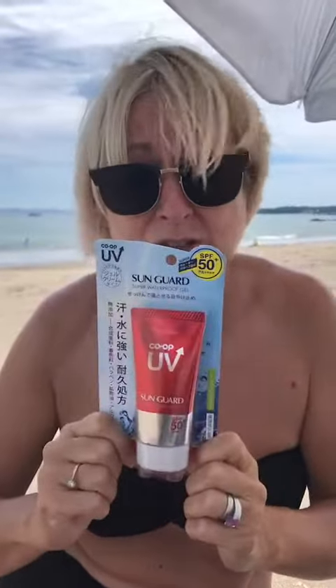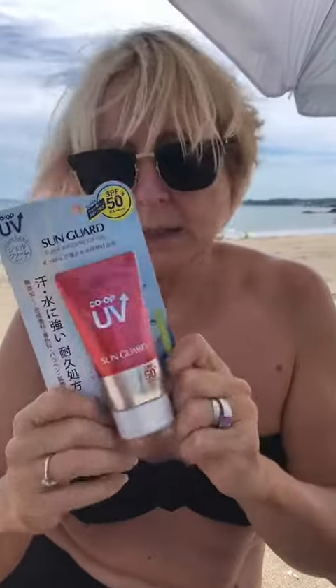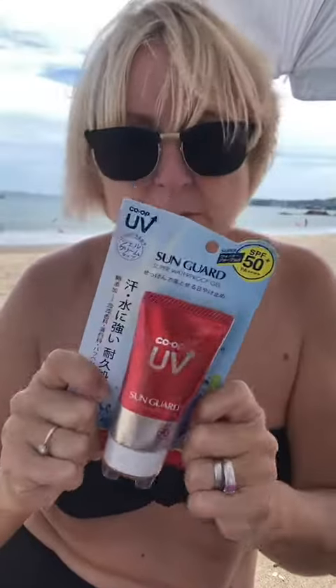So why are they doing that? Because this is the sun cream you should use. This is super cool — it's Co-op UV, Co-op UV Sun Guard. What it is, it hasn't got any scary stuff in it — no paraffin, no alcohol, none of that chemical stuff. Great to use and it's really easy to put on. And it's quite cheap.